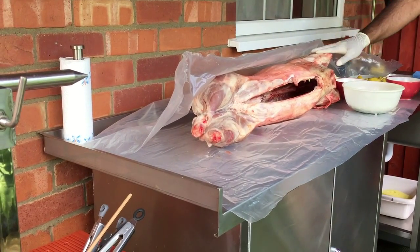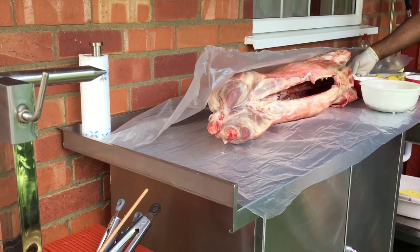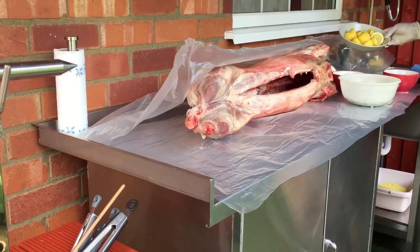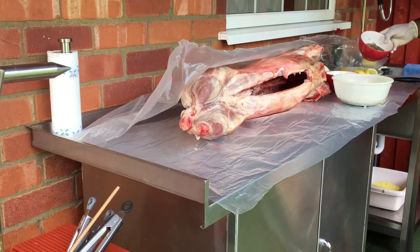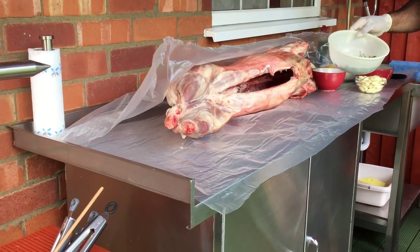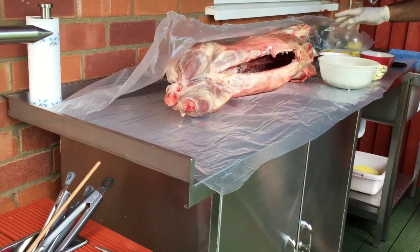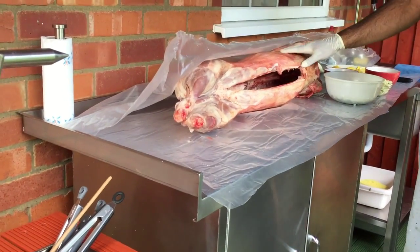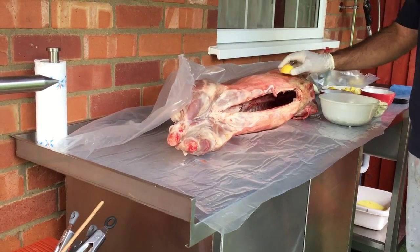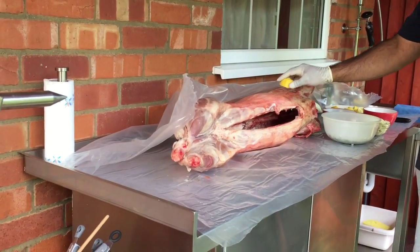I'm using very basic ingredients. I've got my lamb, which is now washed and drained. I've got onions quartered, lemons of course, black pepper, whole garlic cloves, fresh rosemary, and kosher salt. What we're going to do basically is give the lamb a rub down with half lemons, both inside and outside, using as many lemons as we need.